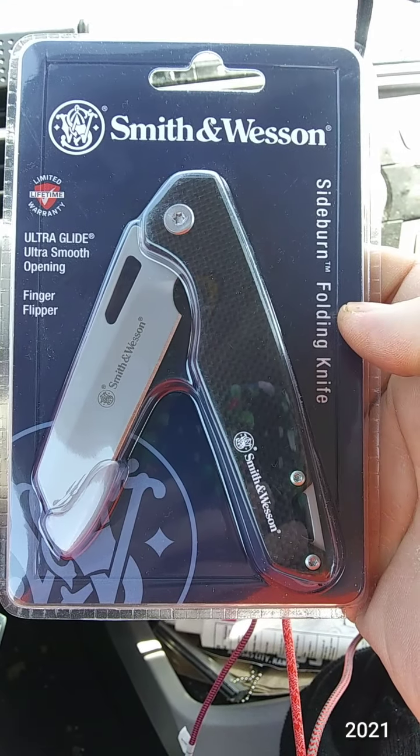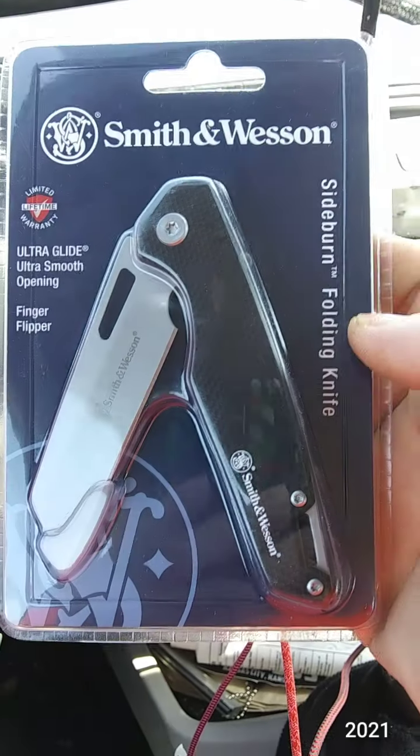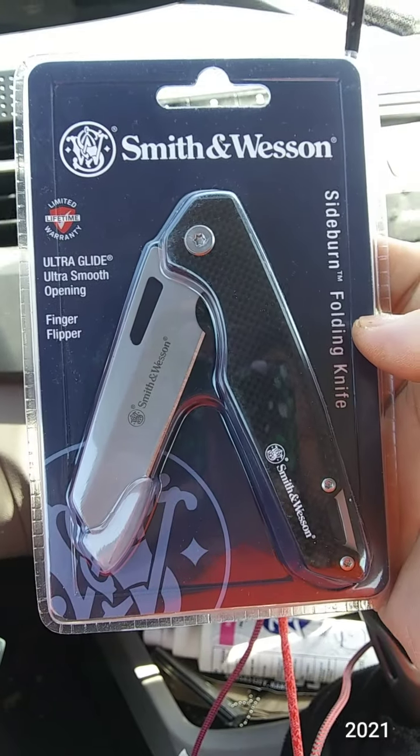Well, I thought I'd give Smith & Wesson a try. I know they get a lot of negative talk in the YouTube knife community.